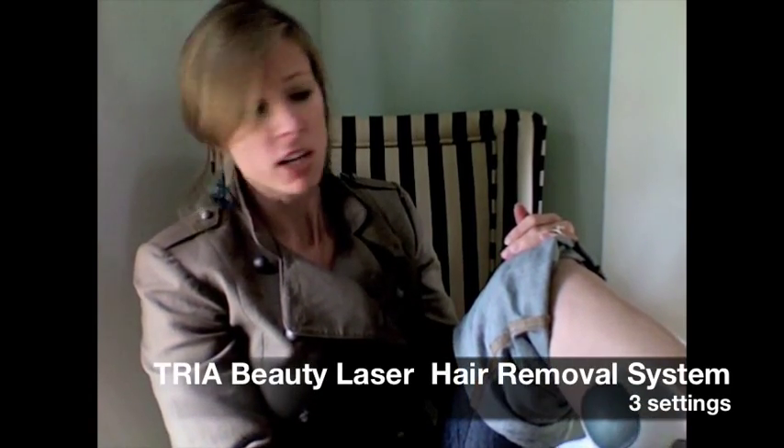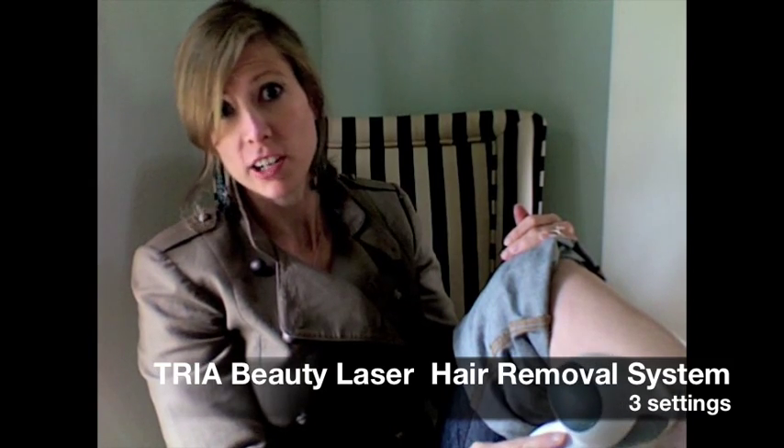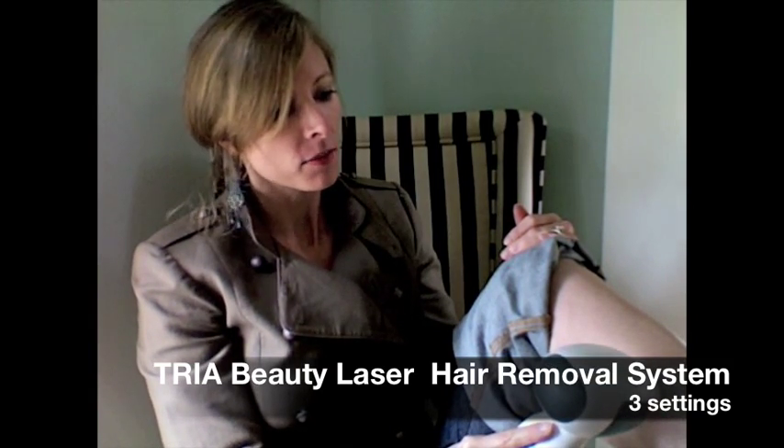You do have to shave your legs ahead of time — you don't want to confuse the laser with what it's supposed to be doing. And it's that easy. This is my third session, and after two sessions I will tell you that I have definitely seen a reduction in hair growth.